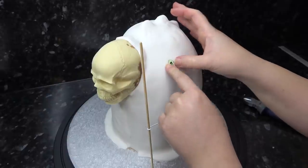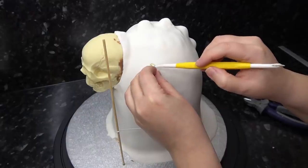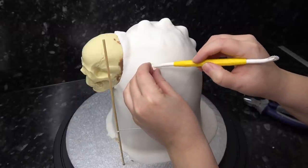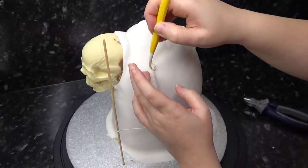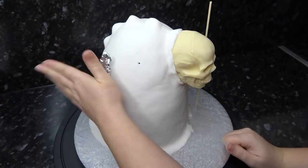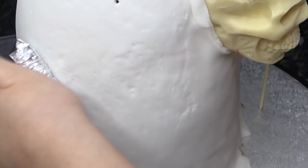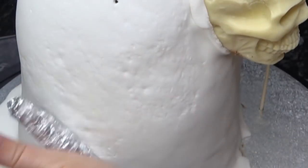To stop the wire from jiggling about in the straw, you can bung the hole up with some sugar paste — just keep adding balls of paste and pushing it in with your Dresden tool until it's full. Whilst that sets, we're going to texture the whole cloak with some rolled-up tin foil. I've used this lots and it's my favorite inexpensive texturing tool.